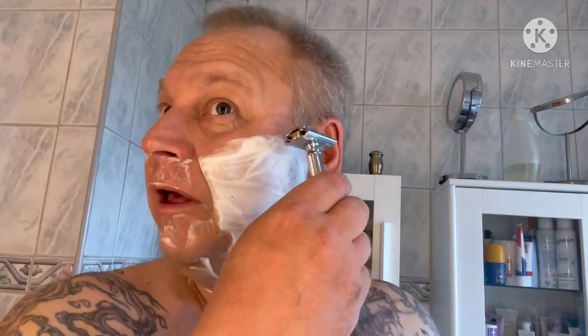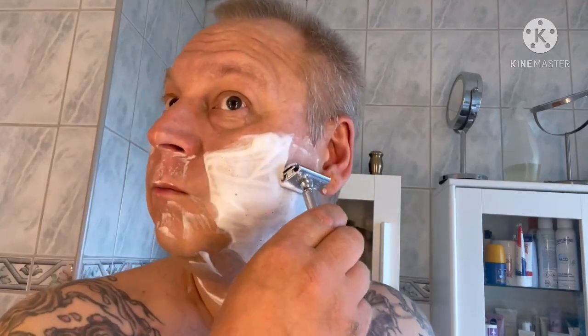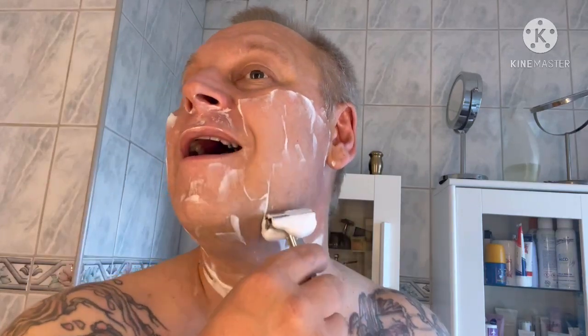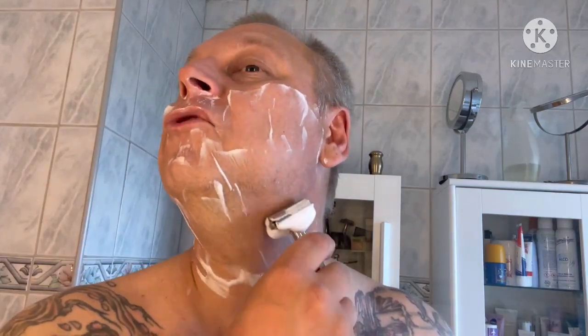I bought some soaps and suddenly I could do my own lather like I wanted - if I wanted wet or if I wanted dry, I could manipulate it as much as I want. It took a while before I learned to do it, but I realized I had possibilities. I didn't have a cheap boar brush but still, it worked.